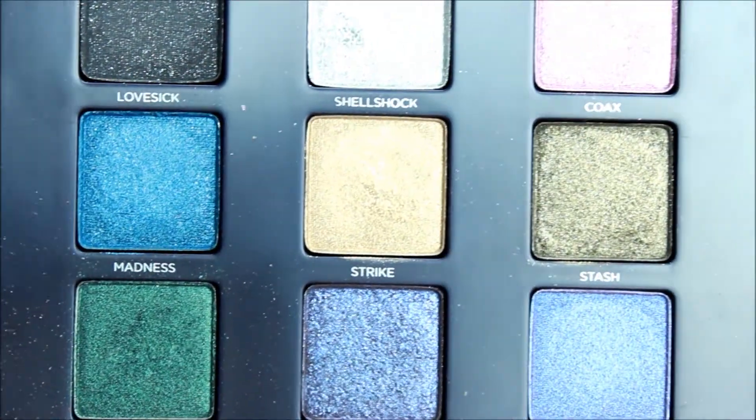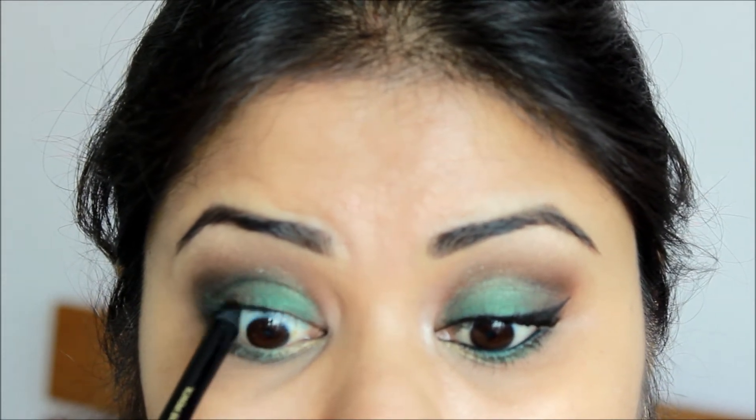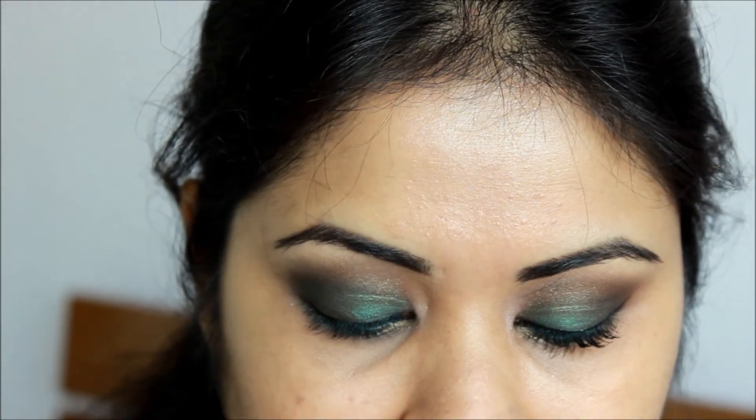Taking a small angled brush, I will take this gold color here called 'Stripe' and apply it in the inner part of my lower lash line. So this completes our eyeshadow part. I will now go ahead and apply a black liner in the inner rim of my eye — this is my NYX pencil.